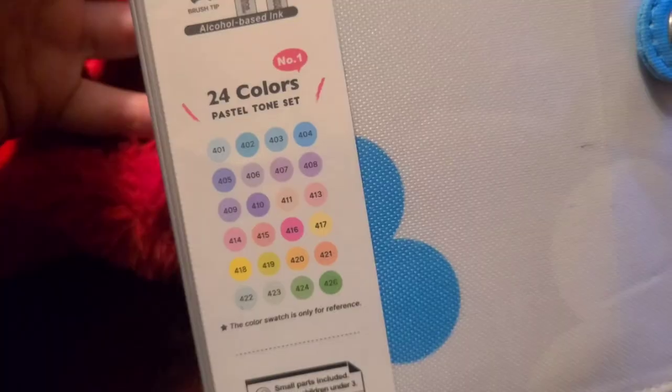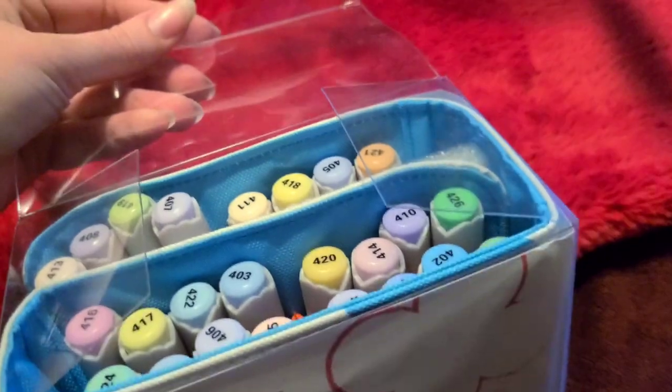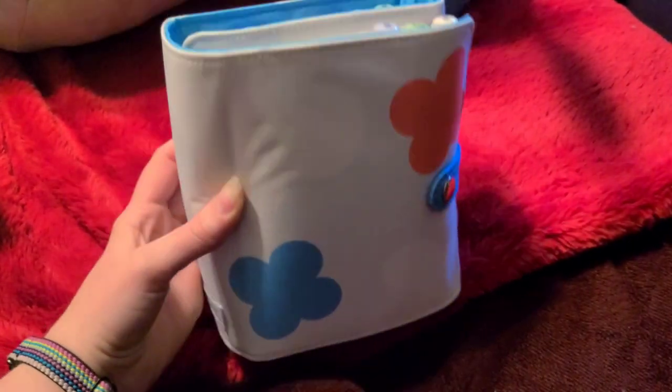Hello everyone, it's Kara and welcome back to my channel. In today's video I am coloring with ArtX's brand new 24 set of pastel markers.